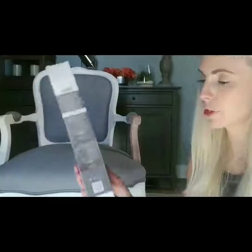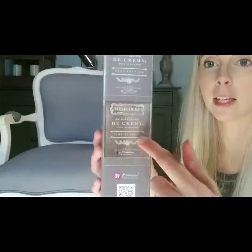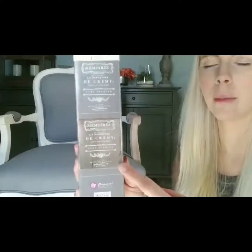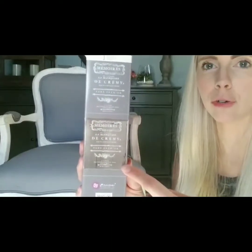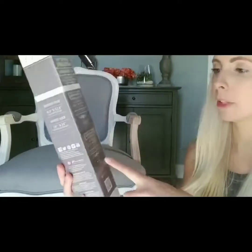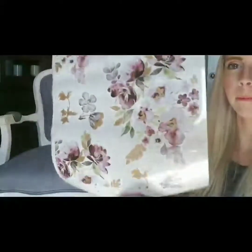I also use Redesign with Prima. I've used this one before — it is really pretty. It comes white, so this one is going to be white on the chair, but it also comes in a brownish gray color. I'm going to use the white so it's really going to stand out and be really pretty. I also toy with the idea of cutting out a little piece of the flower and adding it down here.